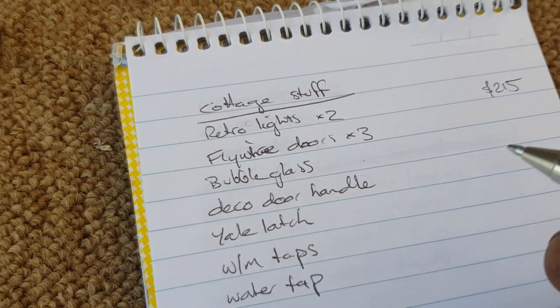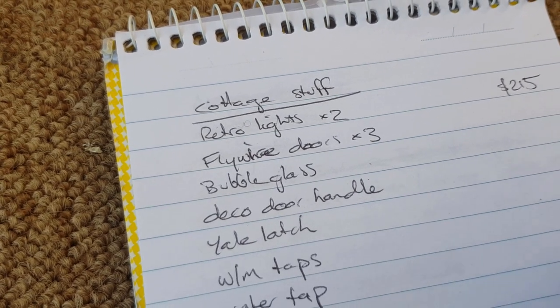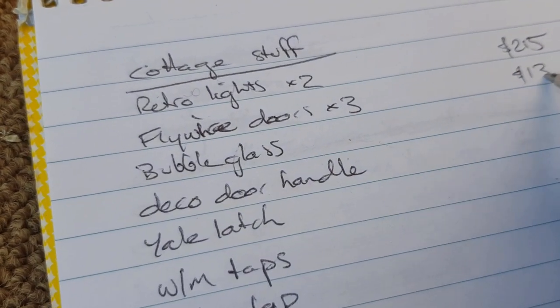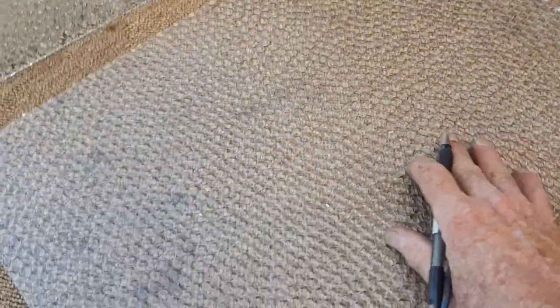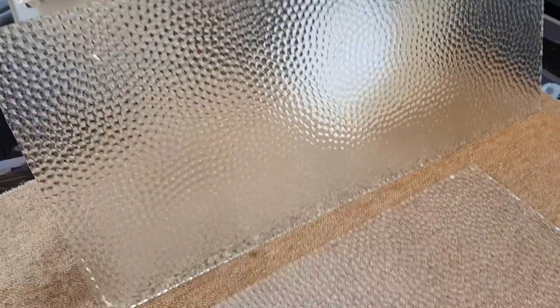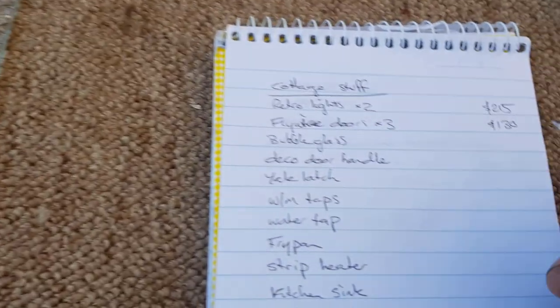On to the notepad — we had a total of $215 for the lights. The flywire doors from part one: I went $50, $50 for the wrought iron ones and $30 for the timber one, so $130 for the doors. The bubble glass — there was this bigger sheet that was above the door and then four panels in the door. I've washed them up and they cleaned up really well. I'm going to put $20 each on the smaller panels and $30 on the big panel, so that's $110 total.